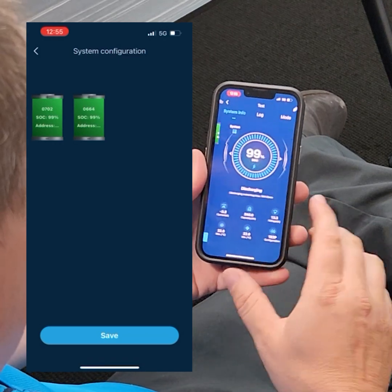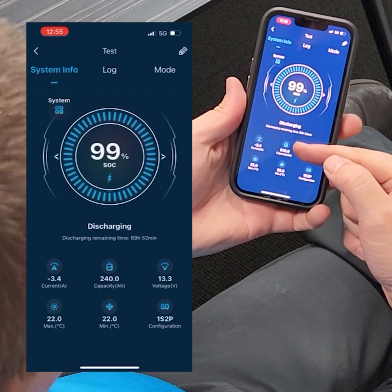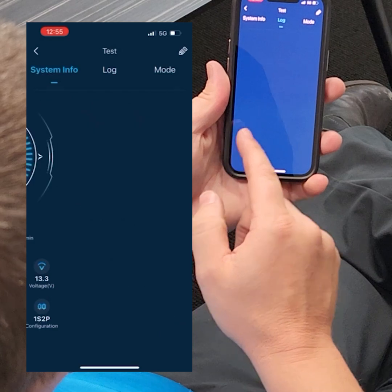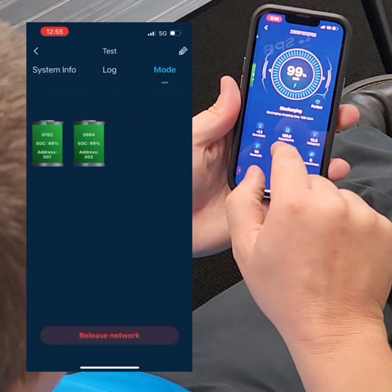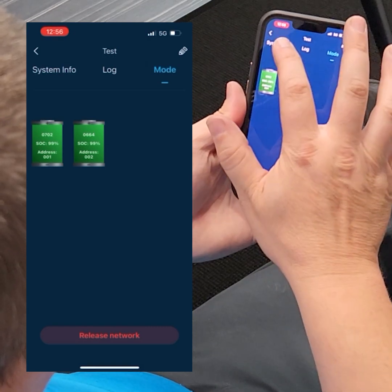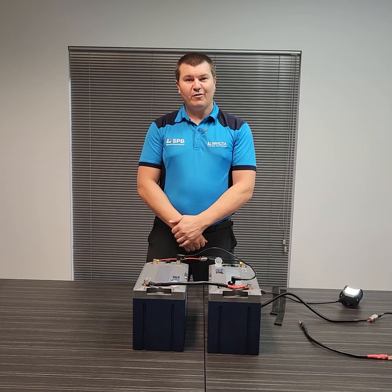We save our system and now we're monitoring 'Test'. We have 240 amps of total capacity, one series, two parallel, and we're currently pulling 3.4 amps using our lights. We can go into the log and see that there are no faults logged, and if we choose to, we can select either battery individually and monitor it. It's that simple.